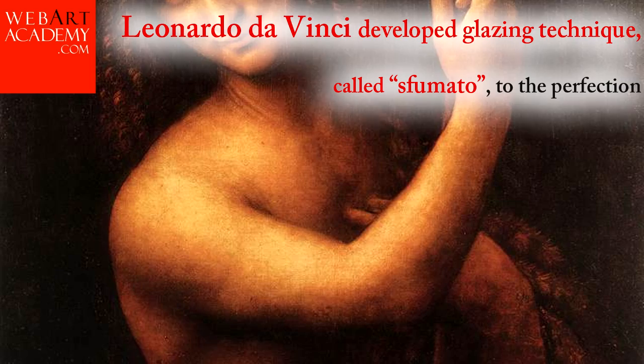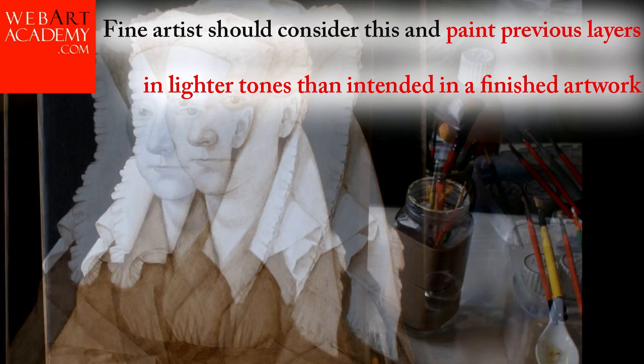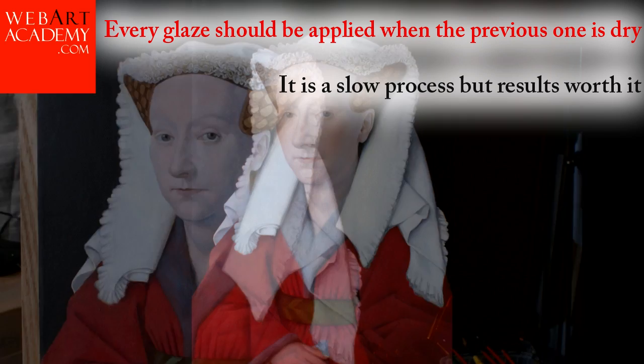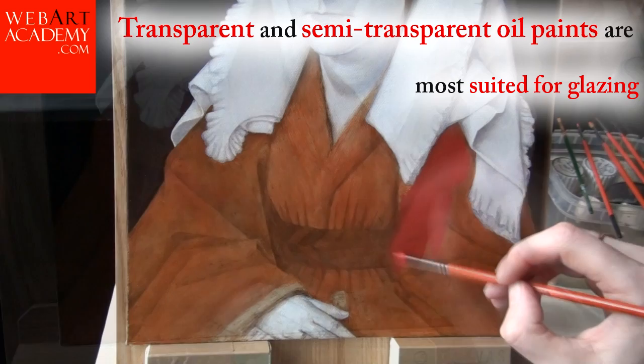Glazing painting technique. The glazing technique can also be applied in numerous layers. Leonardo da Vinci developed the glazing technique to perfection. The glazing layers deepen the tone as they absorb the light, so less light is reflected from the painting. Fine artists should consider this and paint previous layers in lighter tones than intended in the finished artwork. Every glaze should be applied when the previous one is dry. It is a slow process, but the results are worth it. Each successive glaze should have an increased amount of oil, conforming to the fat over lean rule.